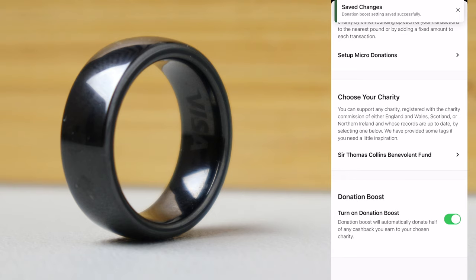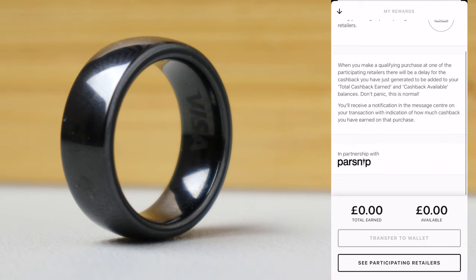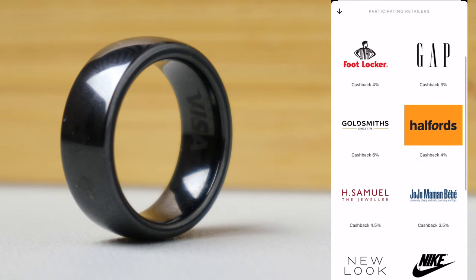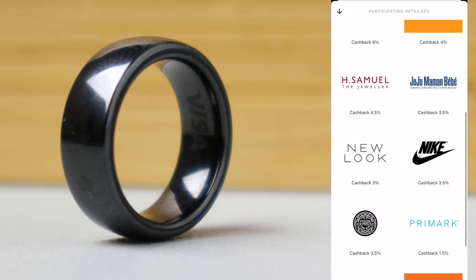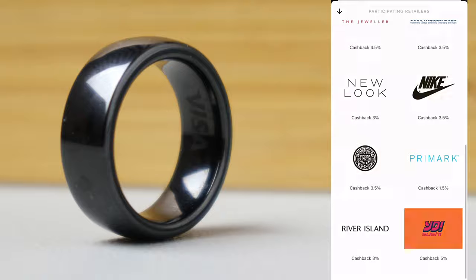You also have the option to donate half of any cash back that you earn to your chosen charity. So, what cash back? Well, Maclaire's partnership with Parsnip also allows you to earn cash back from certain retailers whenever you make payments using the RingPay smart ring. I haven't used mine at participating retailers yet, so I haven't actually earned anything, but there is still a good selection of them. I personally would make use of shopping at Halfords, New Look, Nike, Pizza Express, Primark and River Island.